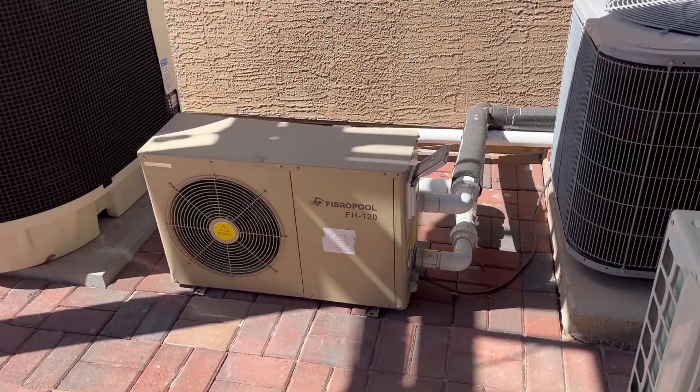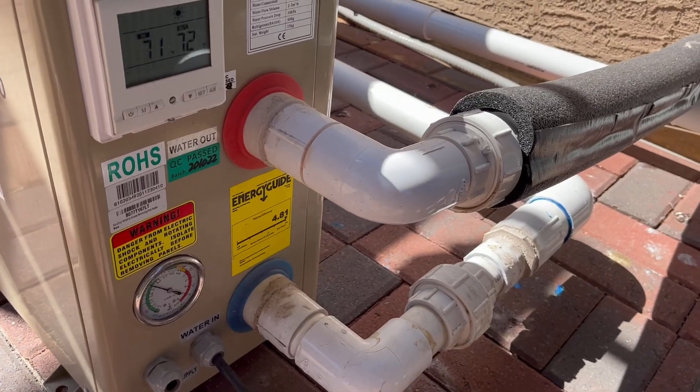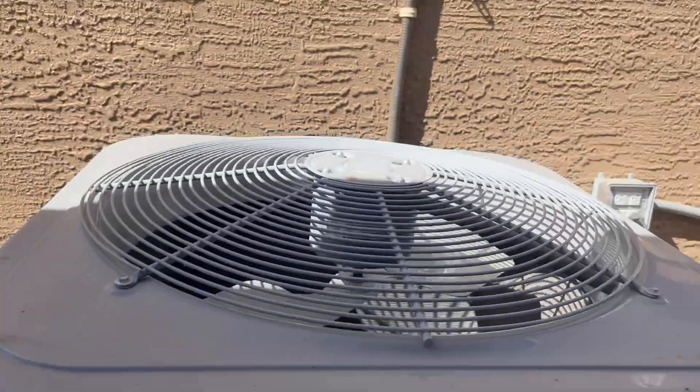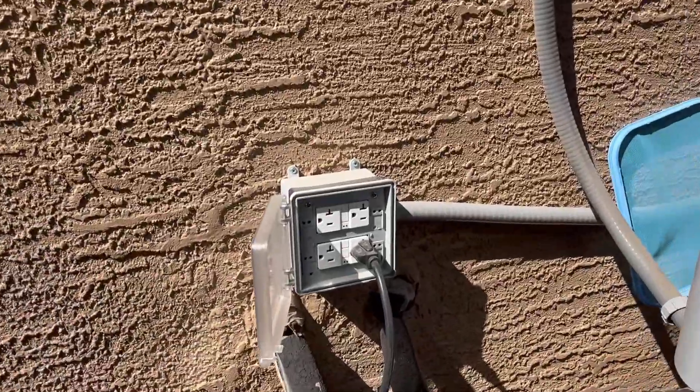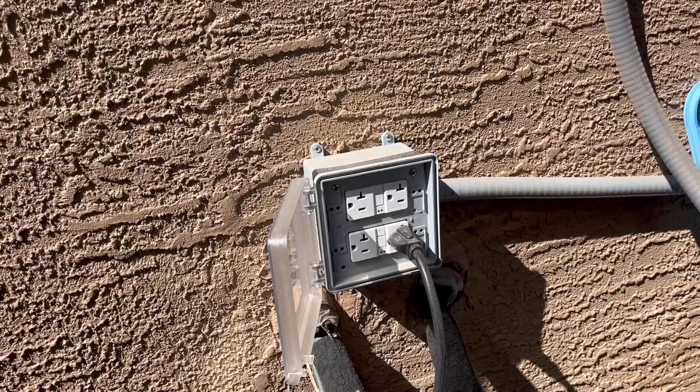Pretty easy to do, easy to plumb in. You've got your cold in and your hot out, and then you just plug it into a regular outlet. No wiring — the plug's already attached when you get it.